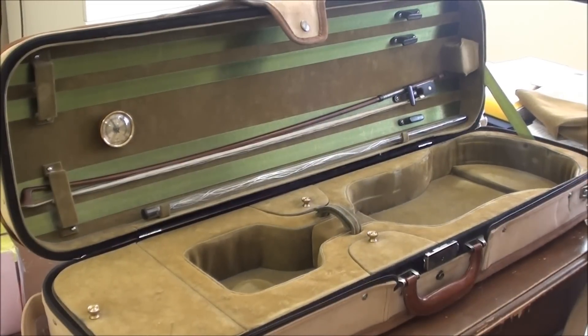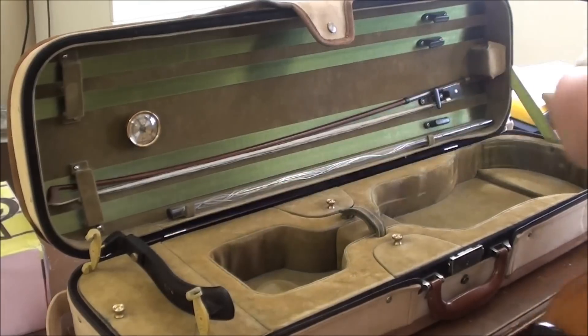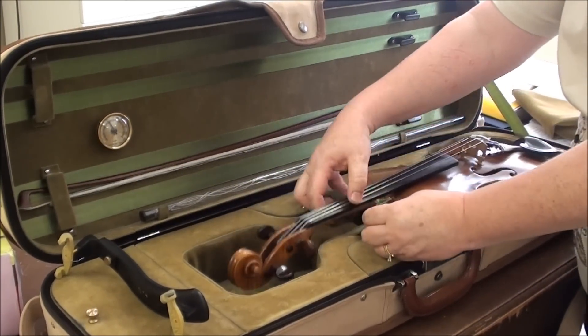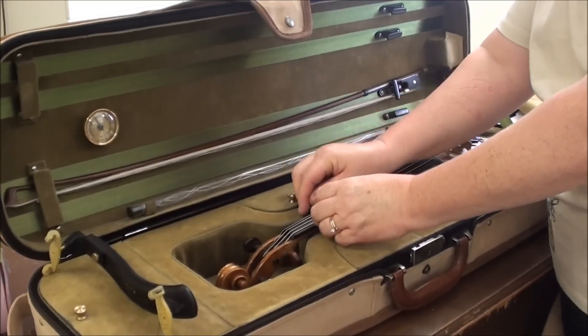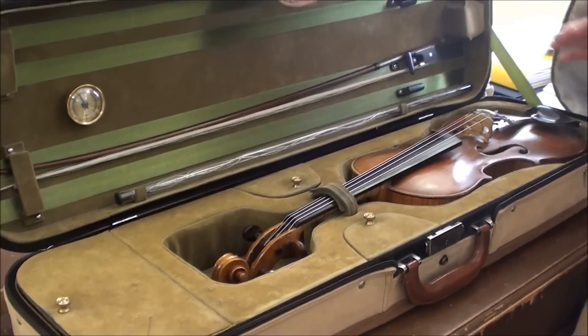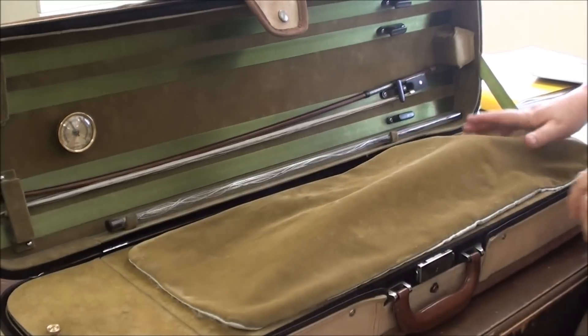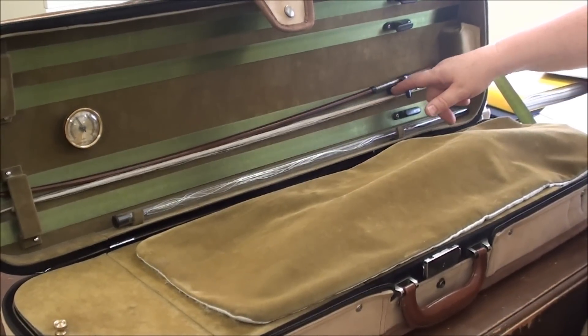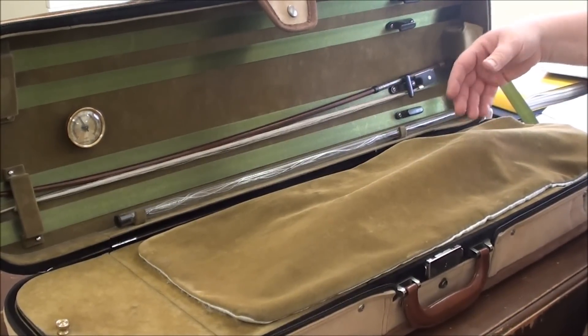You're going to want to make sure that you take your shoulder rest off. Lay it down flat. Secure the neck strap. And if you have a blanket to cover it with, cover it with the blanket — that secures and protects the violin from getting the horse hair on it, and the horse hair from getting caught on pieces of the violin.